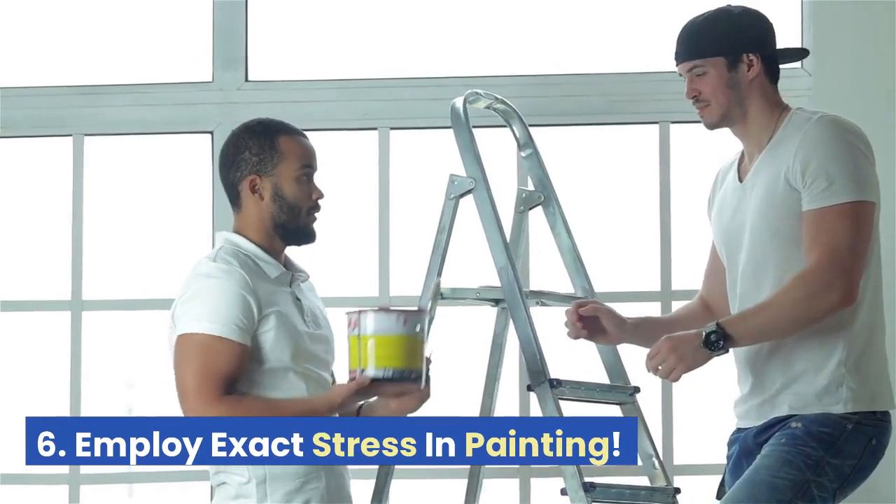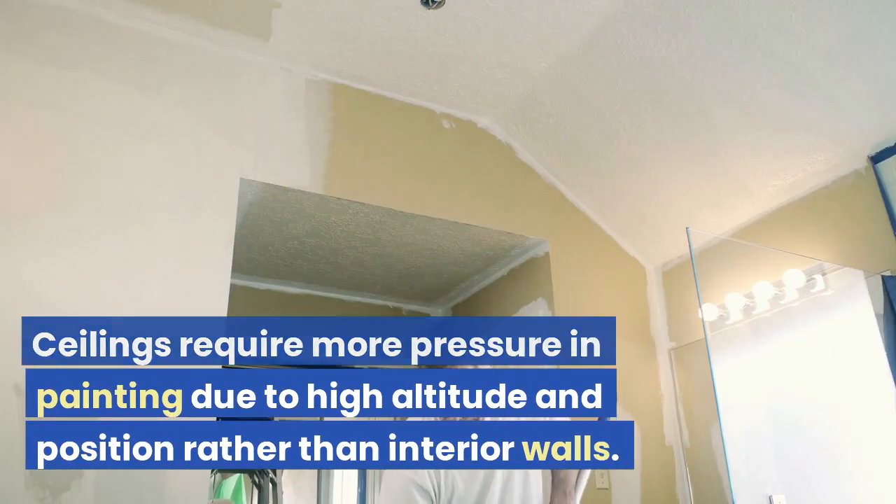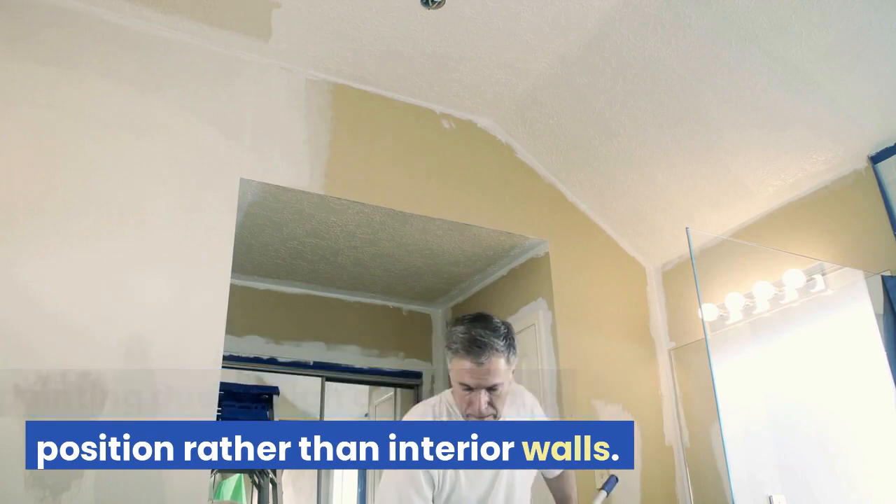Tip 6: Employ Exact Pressure in Painting. Ceilings require more pressure in painting due to their high altitude and position, rather than interior walls.